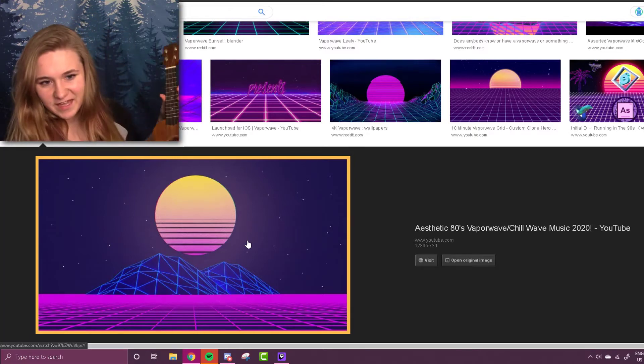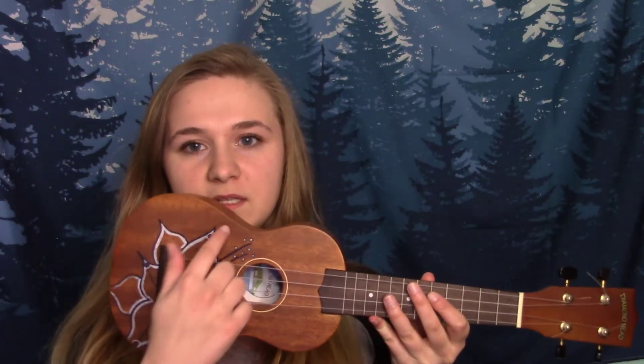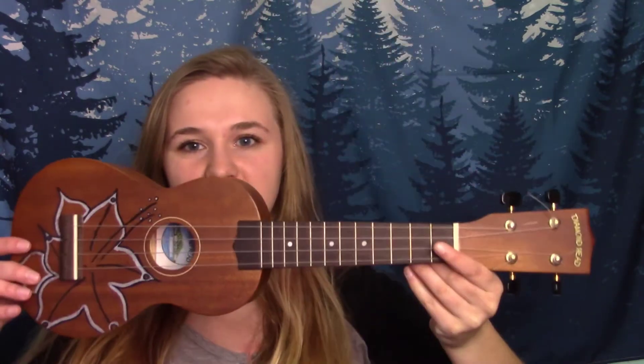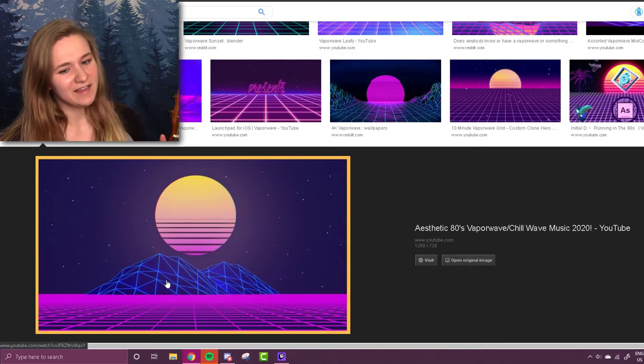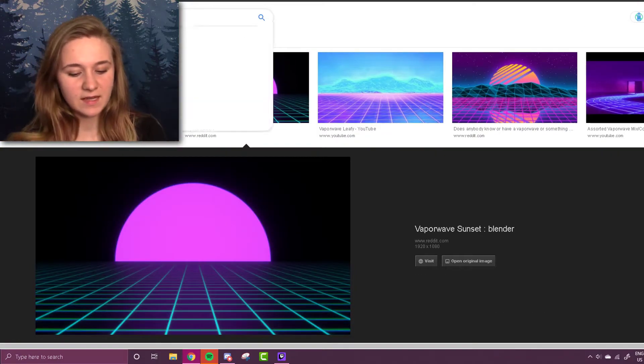I'm going to paint the design this way — this is the top, this is the bottom — because I think I'll display it hanging on the wall like this, but we'll see. I kind of like these mountains too. I really like the mountains and the sunset, so let's do some vaporwave mountains.